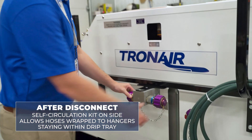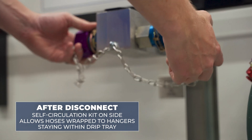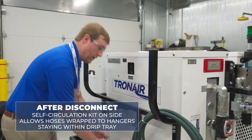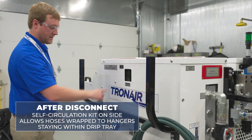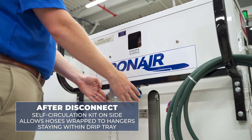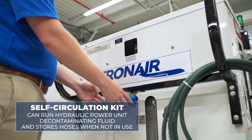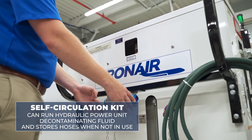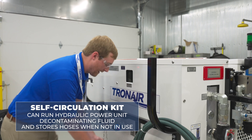After disconnecting the hoses from the aircraft, the self-circulation kit located on the side of the unit allows you to wrap your hoses around the hose hangers, staying within the drip tray on the side, before connecting your quick disconnects to the self-circulation kit. The self-circulation kit allows you to run the hydraulic power unit decontaminating fluid and is also an excellent way to store your hoses when not in use.